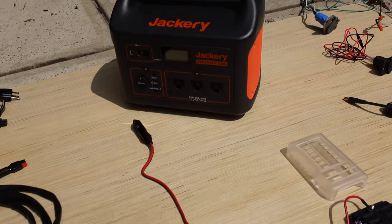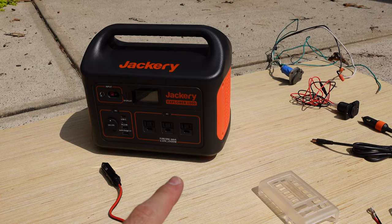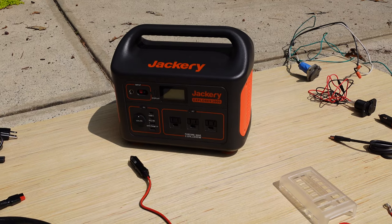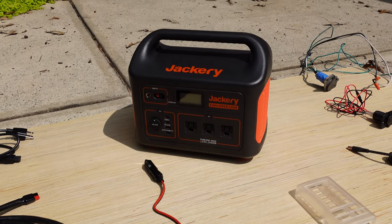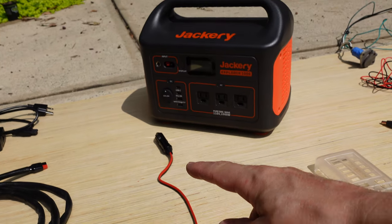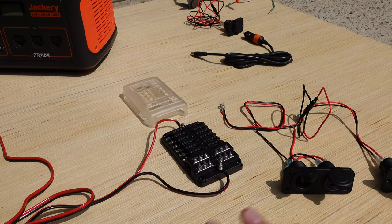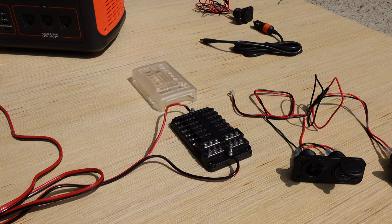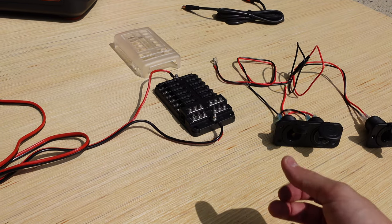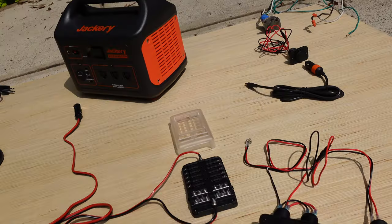The more critical part is the outputs. For our 110 power from the Jackery, we're basically either going to plug straight into the Jackery or use a little power strip run to where we need it. The DC power is where it gets more interesting. That 12-volt 10-amp output goes into a cigarette lighter wired into the DC fuse box, and from there we're distributing power to all the various devices: the Max Air fan, the Dometic fridge, the house lights, the LED lights, and in the future probably a diesel heater.